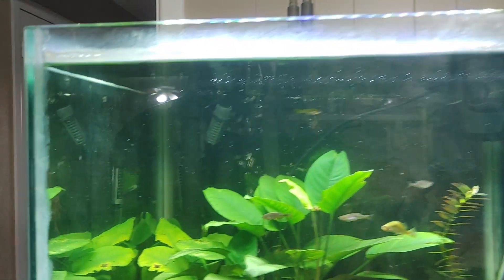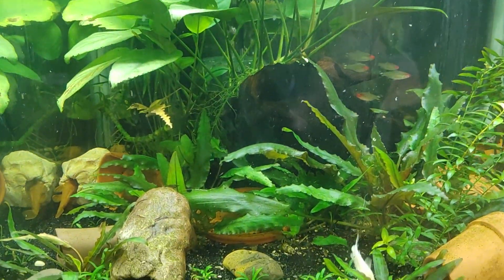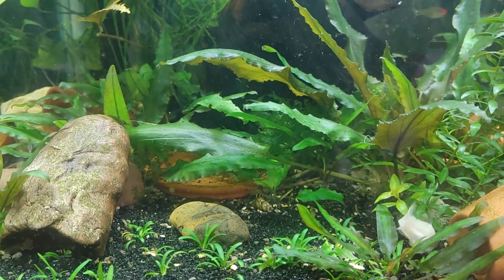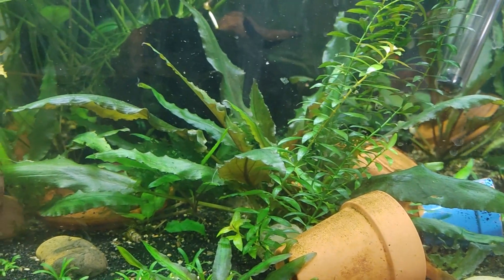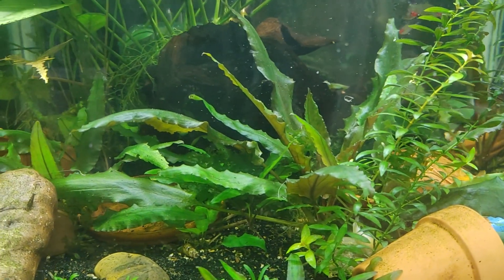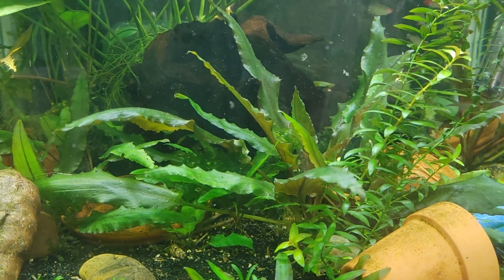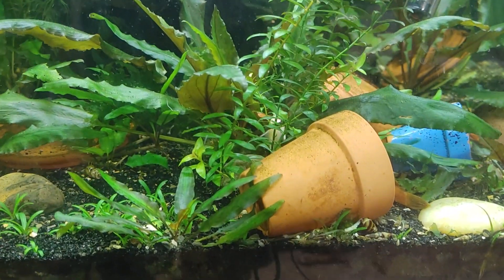Hey guys, Patrick here in Fort Worth. I was looking at my various corydoras in this tank and it got me thinking — there's a lot of stuff online that people hear but never question or test out for themselves, so you end up with a lot of information that's just frankly wrong.